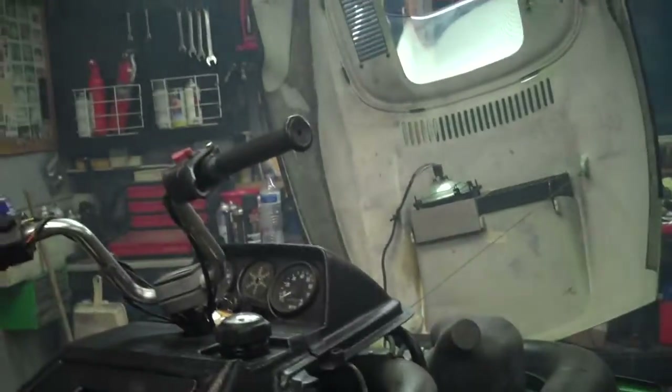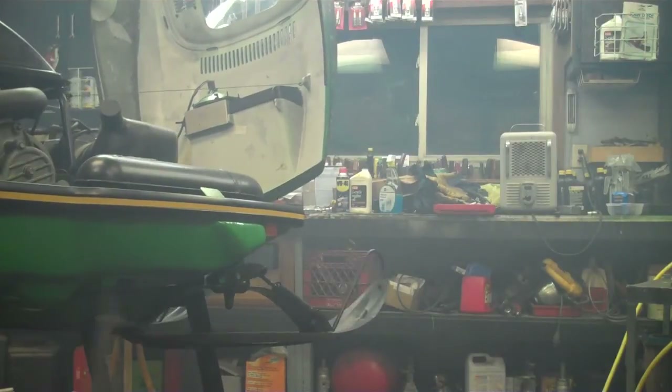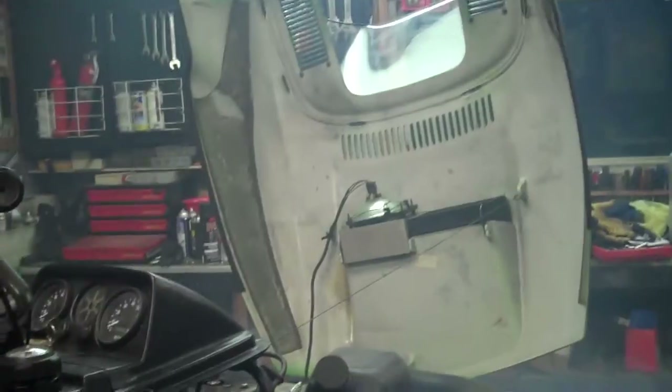I'm going to do a start up for you here real quick. Won't run it too long because it gets too smoky in here. I'm going to shut it down. It's a good running sled. Motor has good compression.